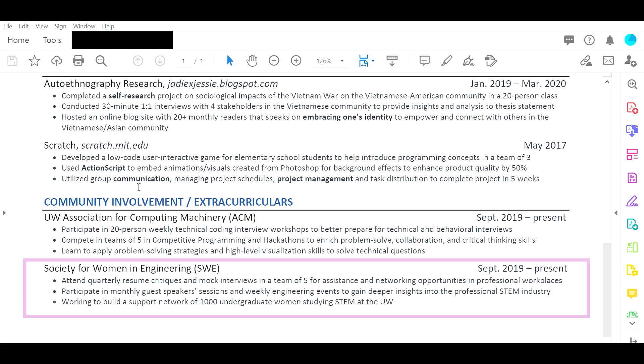And finally, Society for Women in Engineering. My comments are similar to before. It sounds like a support group for women in engineering specifically. What came out of that? Did you help people in the organization do resume critiques, mock interviews, network, and eventually get internships or jobs? Right now it just sounds like facts — this happened, I did this, I was part of this — but the facts don't really mean much if I don't know why it matters.